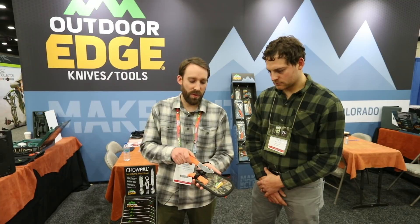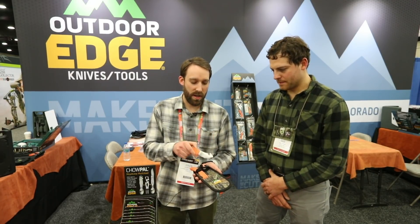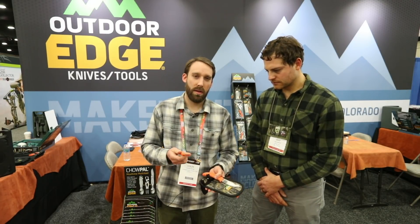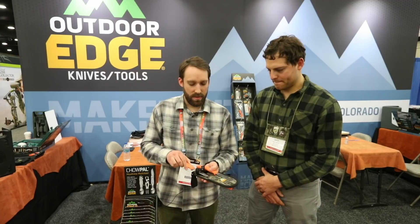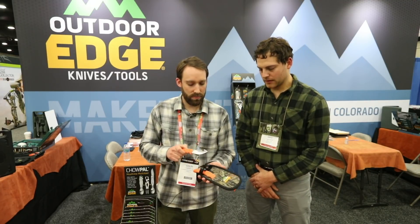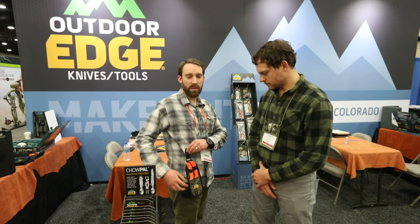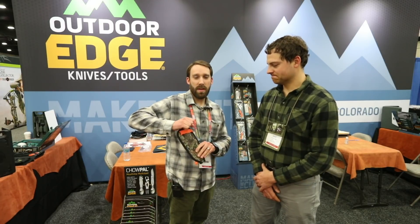These knives are full tang. They've got Blaze Orange rubberized handles. You get a gut hook skinner, and then you also get a caper — two essentials for the field. And my favorite feature of this kit is the fact that when it's on your belt, you rotate it up and you've got your saw right there.